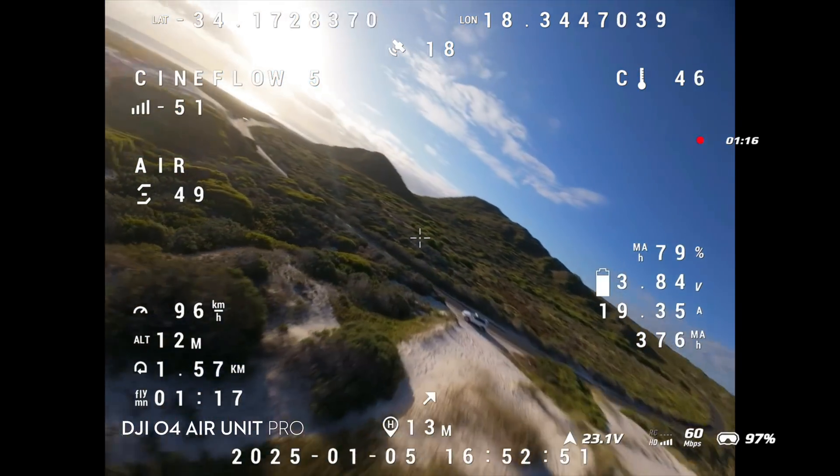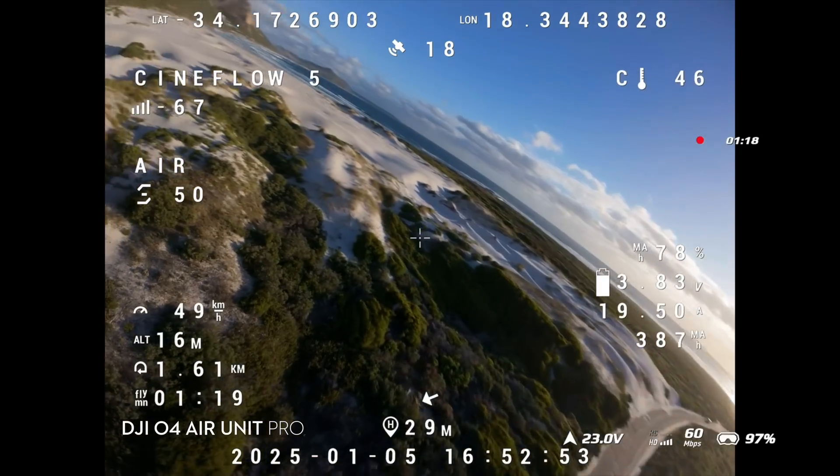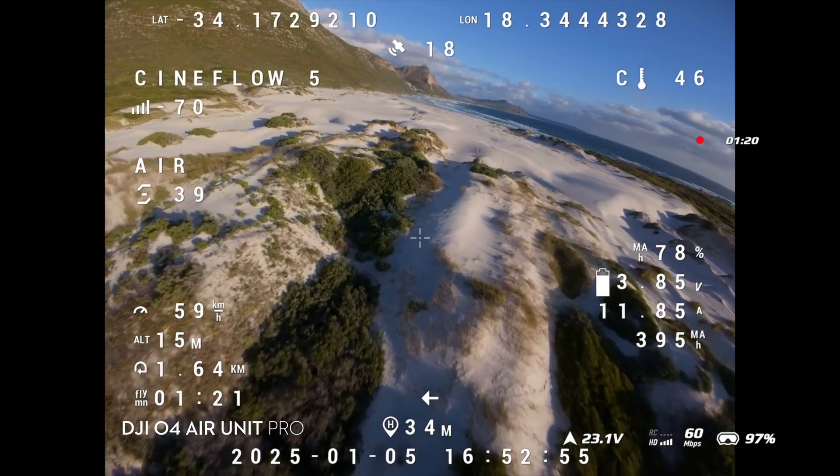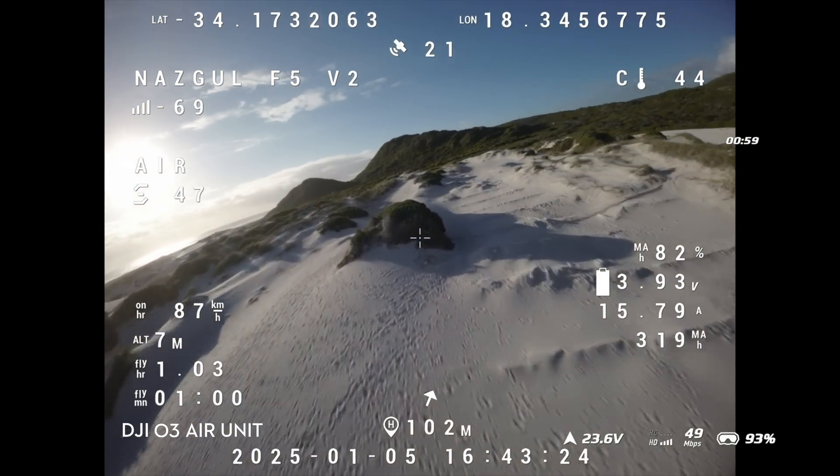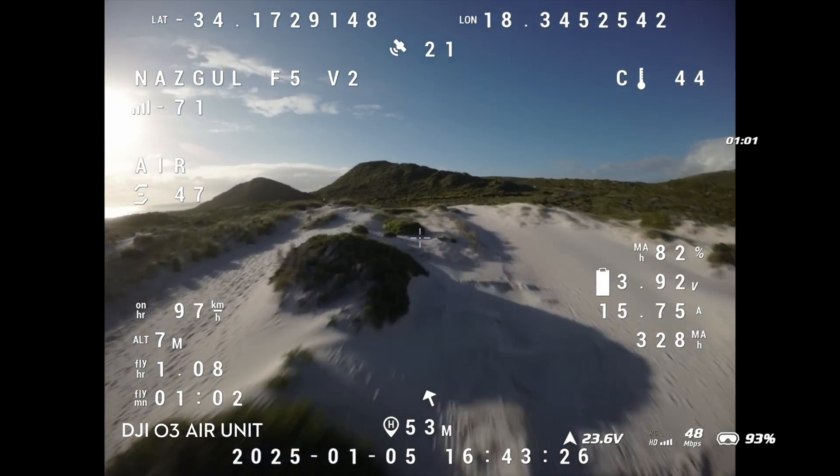On top of that, with the O4 Air Unit Pro you're now able to put on D-Log assist, so the image I'm getting through the goggles is actually already adjusted for color and contrast, whereas with the O3 Air Unit it looks a lot flatter because there's no color assist.